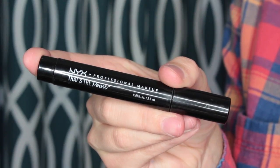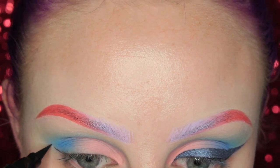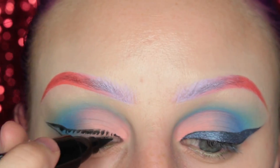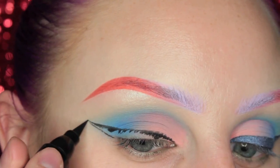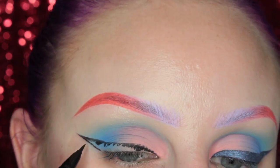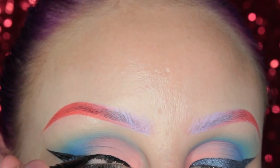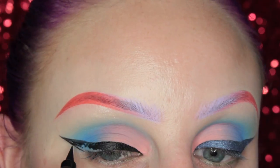Then I'm taking the That's The Point eyeliner pen — it's the chunkier one with the pointed tip — and just drawing a fairly exaggerated thick wing on my eye. I did switch to the Ico eyeliner pen, which I really, really like. I'm making sure that the line is nice and crisp at the top, and then going back to the other pen and filling in the wing.